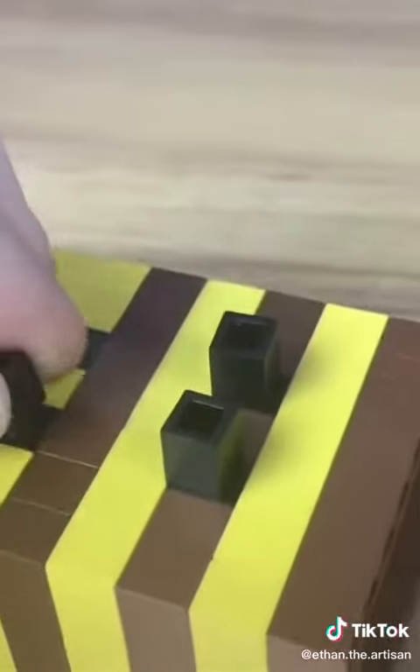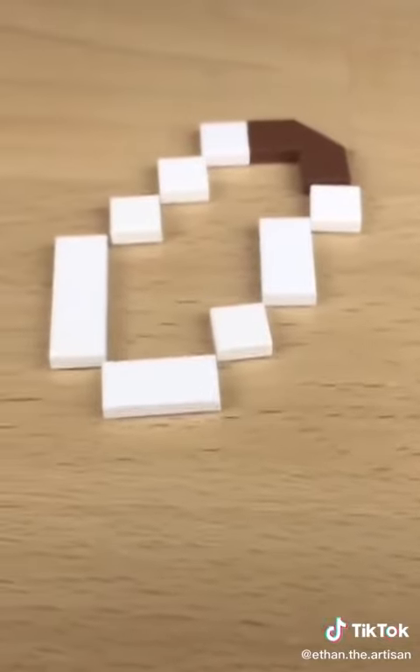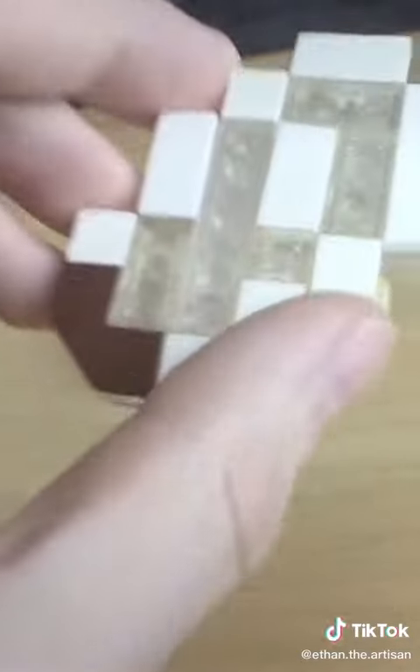Now we've got the head and body mostly completed. We can attach the legs on the bottom and finally start on the wings. The wings are very tricky because they are so thin, so I had to make an outline of the shape of the wings that I wanted.